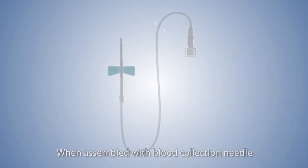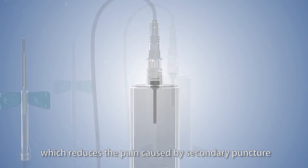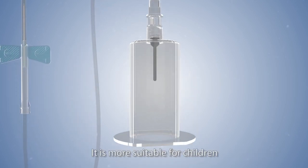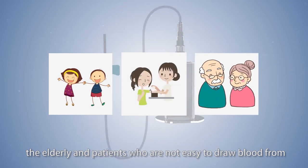6. When assembled with blood collection needle, the Safety Scalp Vein Set can be used as a safety blood collection needle, which reduces the pain caused by secondary puncture. It is more suitable for children, the elderly, and patients who are not easy to draw blood from.